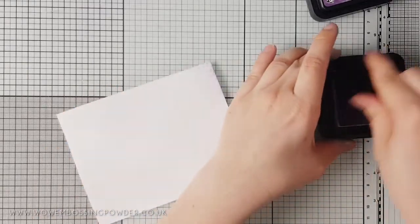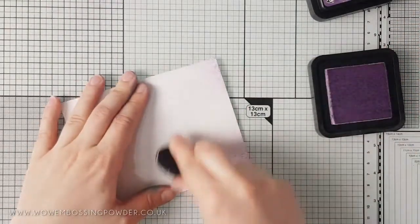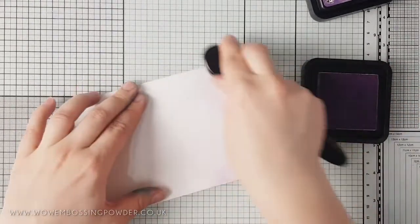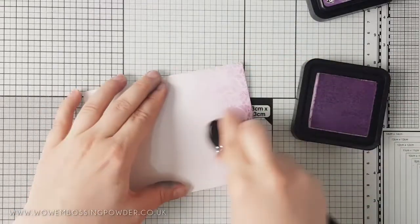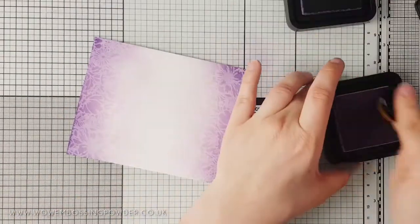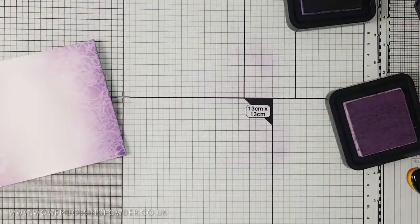Once the ink has gone from shiny to matte you know you are ready for the resist part of the technique. I'm using two distress inks here — Milled Lavender and Seedless Preserves — to ink blend over the designs. Distress inks work really well for this technique, but you may need to experiment with other inks in your stash. As you start to blend the ink over the design, the watermark stamping will start to resist the ink and the design comes to life. For a more intense appearance you can blend more ink, or when initially stamping stamp the design several times to saturate the cardstock with more ink.